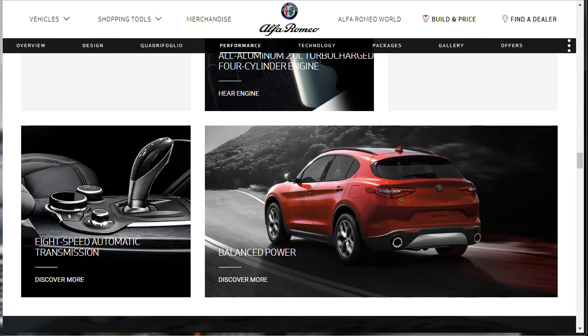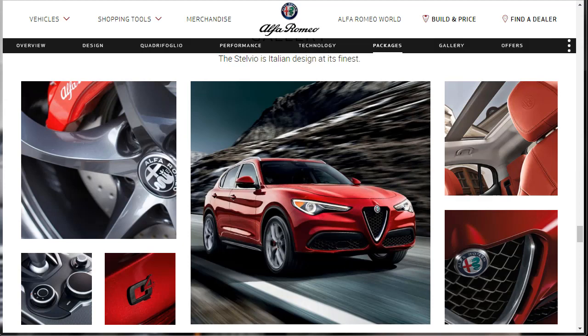For example, it has an optional mechanical differential, huge and gorgeous shift paddles, and a range-topping Quadrifoglio variant that's one of the quickest crossovers you can buy in the segment. There are compromises, of course. The 2019 Alfa Romeo Stelvio gives up some cargo volume and towing capacity to its competitors, while the interior is a mixed bag of material choices.